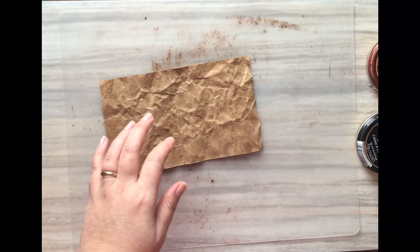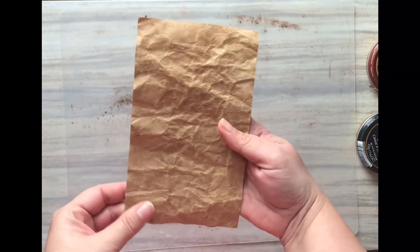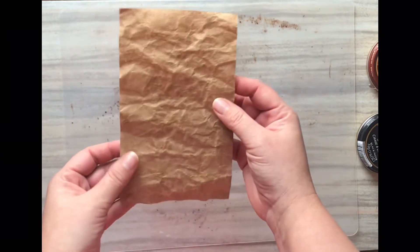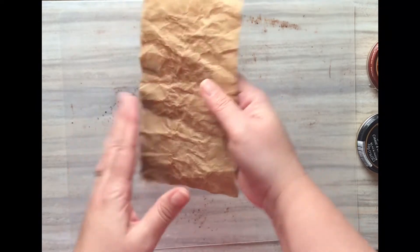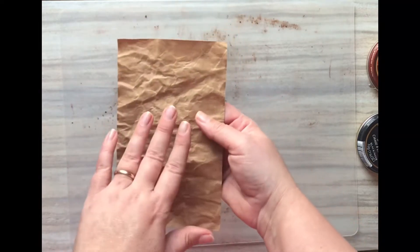I used my heat gun to dry it, and of course you can also use a hairdryer. If you don't have either, you can just let it dry naturally — I've done that as well, and it took about 24 hours. But it was dry at that point and ready for the next step. You'll just want to give it enough time to dry completely.